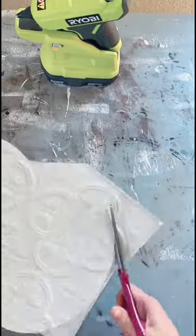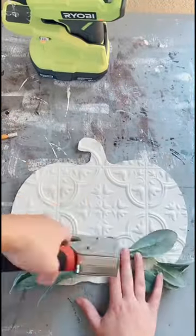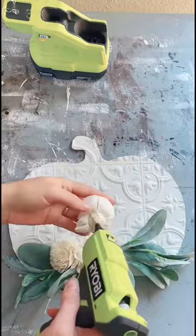Then you can attach it to your wood side, and I use hot glue for that. But disclaimer: if you live somewhere hot, use wood glue. Next, we're going to staple on some greenery and glue on some solo wood flowers, and it's all done.